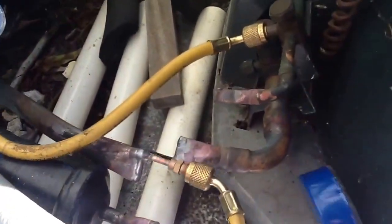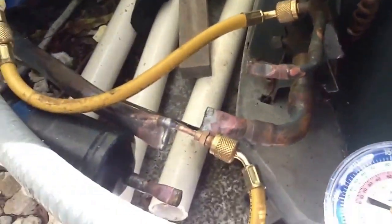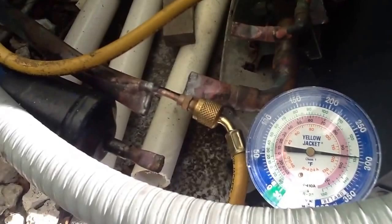We did the same thing with the line set. We put a test port in the line, sorted it off the other end, looped it in the attic, and put it on 300 pounds PSI.